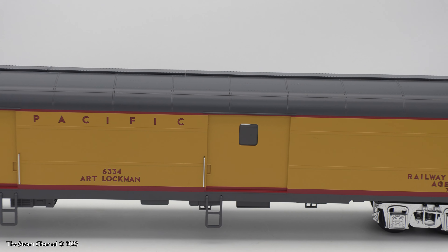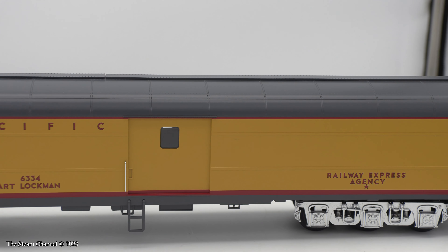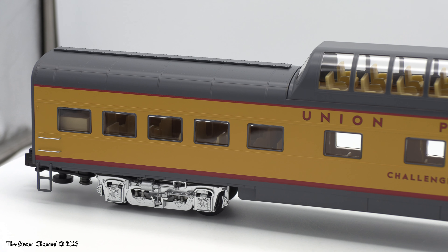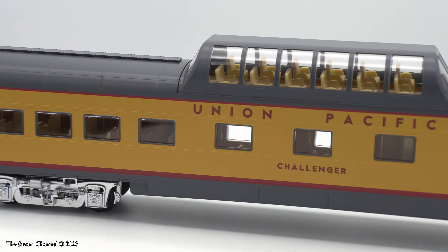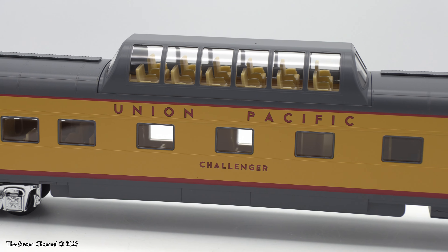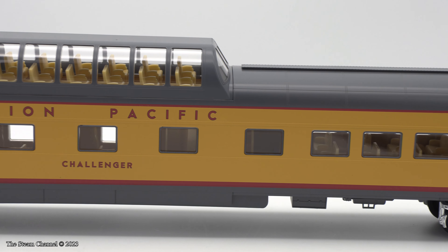There was also a Union Pacific Station Sounds diner. I passed on the diner as I just wasn't really hot to spend $340 on a single car. Considering the six-car set is already 10.5 feet long, I figured the train was long enough anyways.